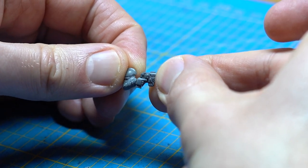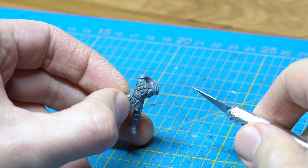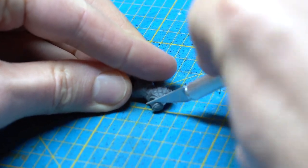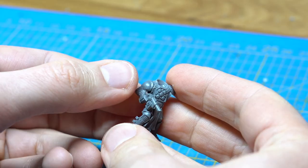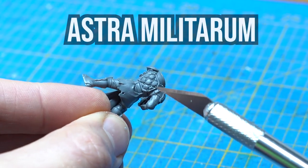I want his right arm in a pose as if he is just drawing his gun. Perfect. Time to trim the shoulders. Even though I like the pads on the model, I want a more militarized look, so the Death Corps of Krieg shoulders will fit great.